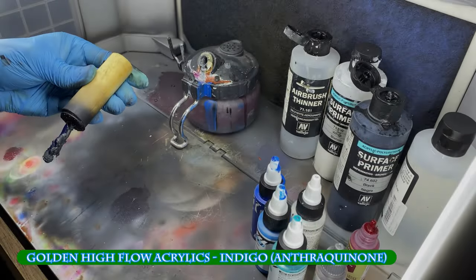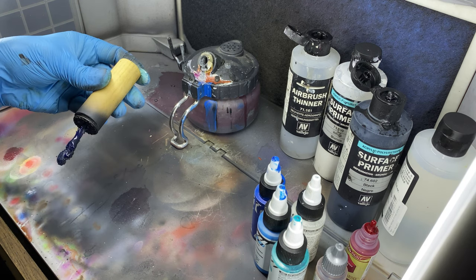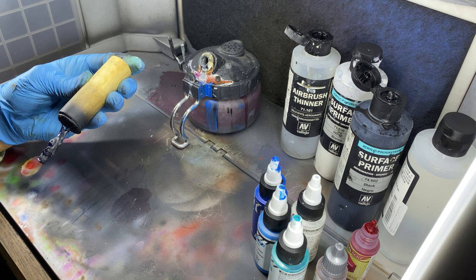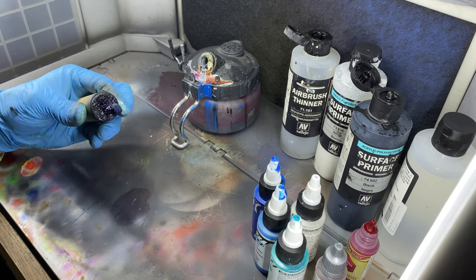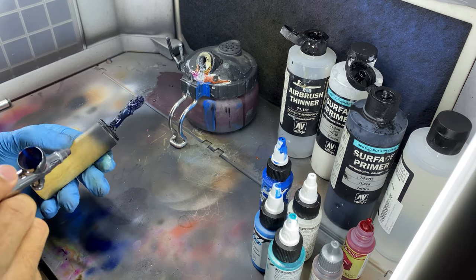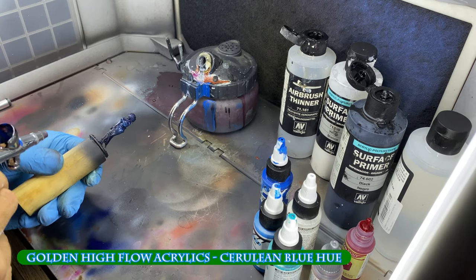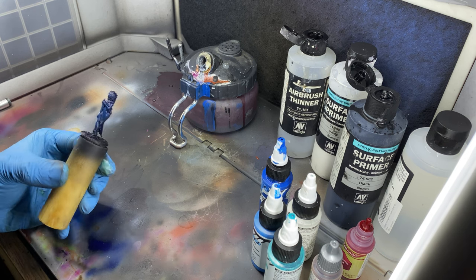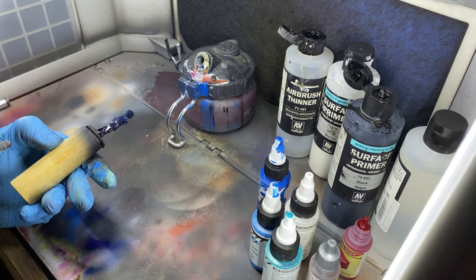This miniature was first primed with Vallejo matte black primer before applying a very dark blue. I like running Golden high flow acrylics through my airbrush as it's already very thin and requires little in the way of additional thinners. Since a primary light source will be from two places on the ground, I spray my highlights from below. I also spray the two places the light will be emanating from to help gauge where these later highlights will go.